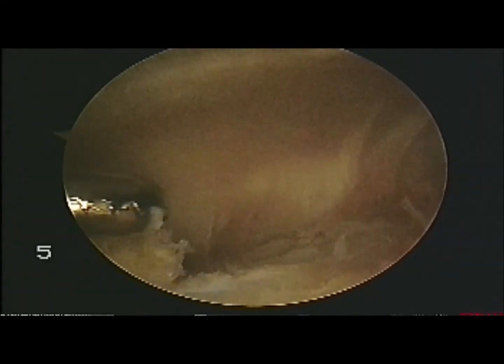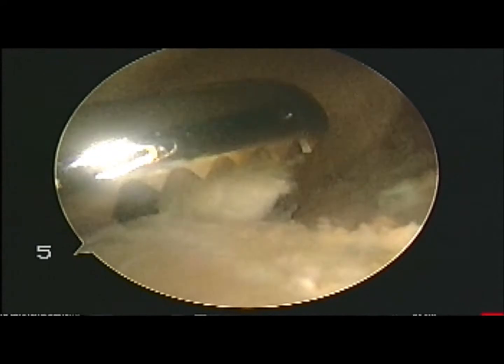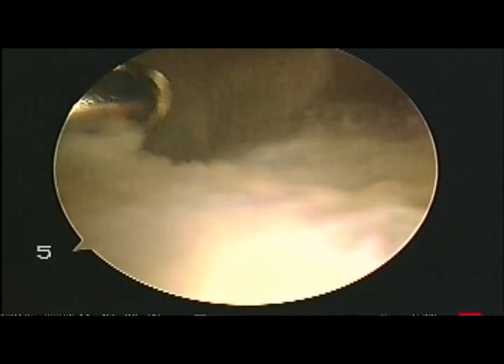This is where the shaver comes into its own. The shaver is very efficient at removing larger volumes of tissue quickly and accurately, as long as you have the ArthroCare Ambient to seal the vessels afterwards.